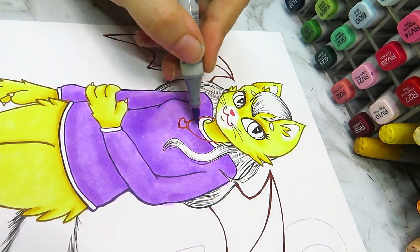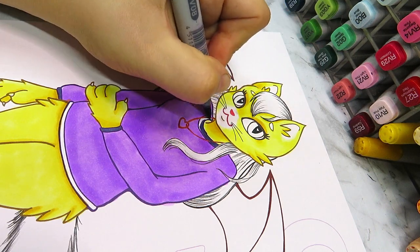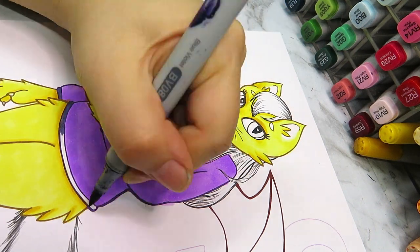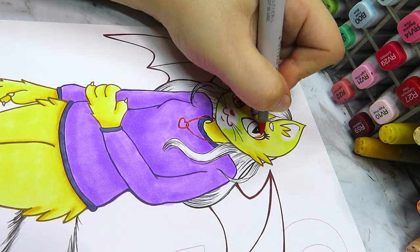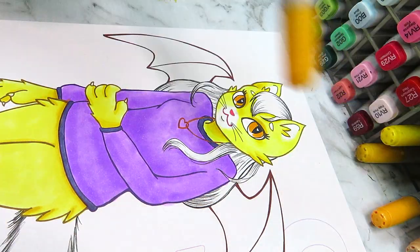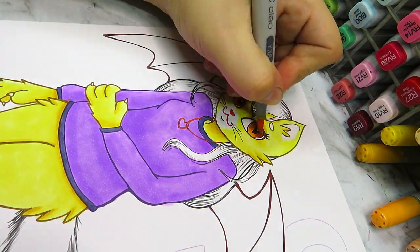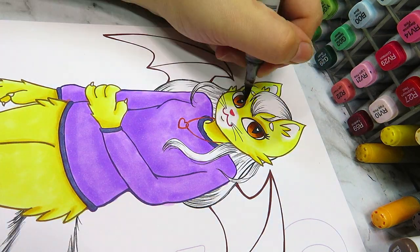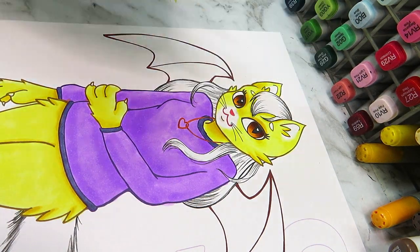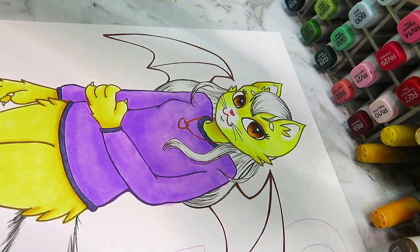I started off with simple block colors and then layered on more marker over the top to add shading. I mainly used the same marker throughout to shade her jumper, but for the skin — or rather fur, since this is a furry character — I used a few different colors. I'm just so used to saying skin because I don't often draw furry characters.